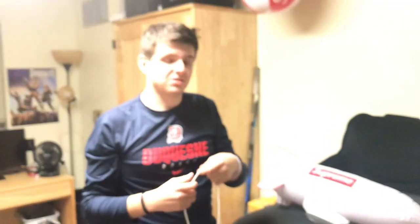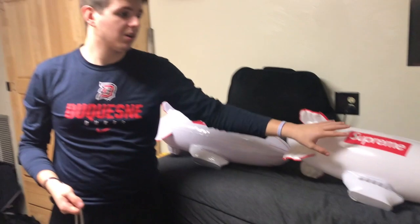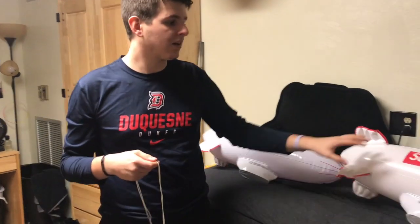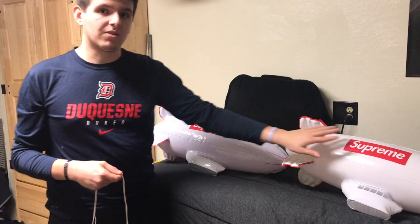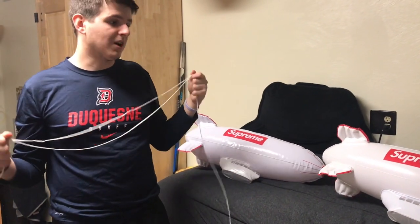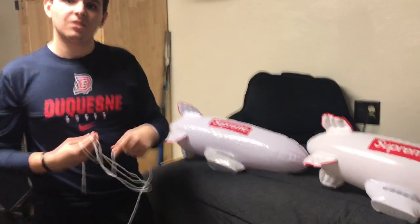Hopefully that gives you guys some safer ways to go out and buy these blimps. I bought both of these on eBay — definitely look for '100% authentic' in the title, and look for pictures of the blimp blown up. I bought the fake one and it was all folded up so I couldn't see the wings, the cabin, or the string. The seller blew the blimp up, deflated it, then shipped it. I got the real one for $75 and the fake was $50 — very unfortunate.